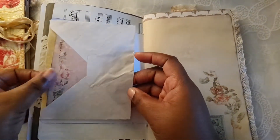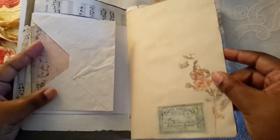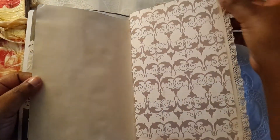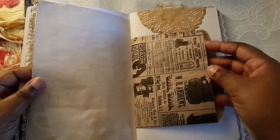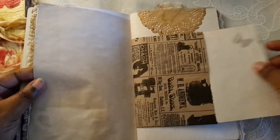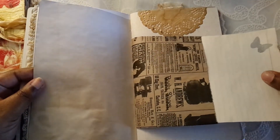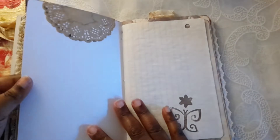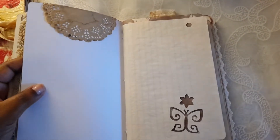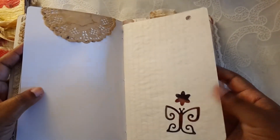There's a little envelope with a journal card in there, and some rub-on. I did some lace detailing on this one, some stamping. There's a bag here — I have something in here with an index card that I punched, a butterfly, and I stamped on the back. There's a little doily at the top here.